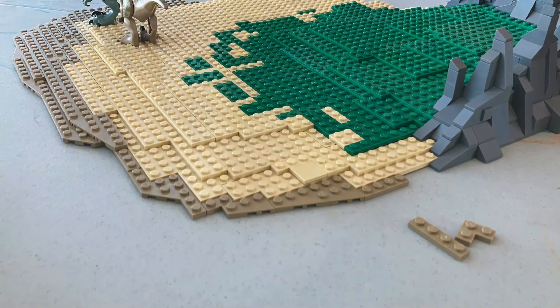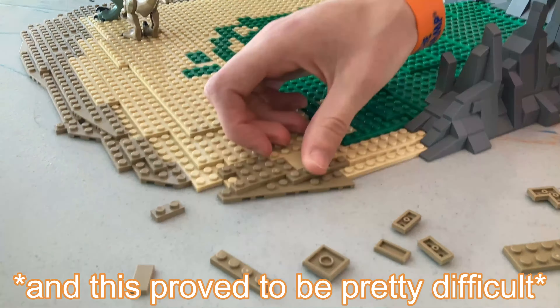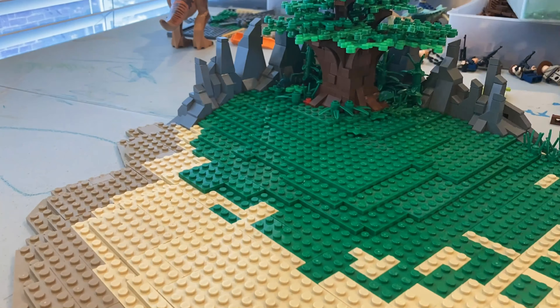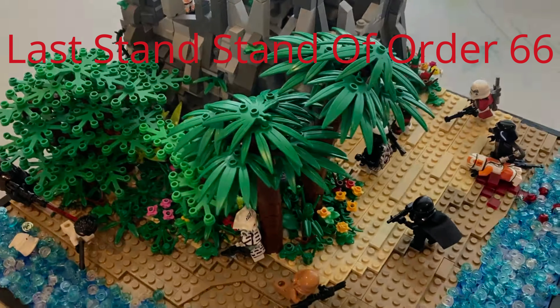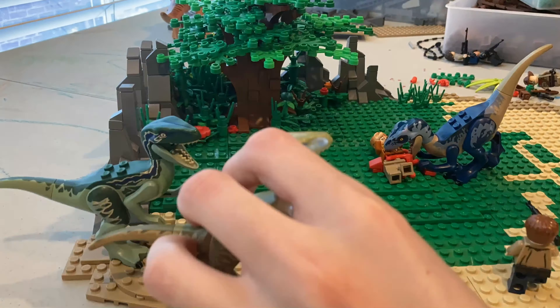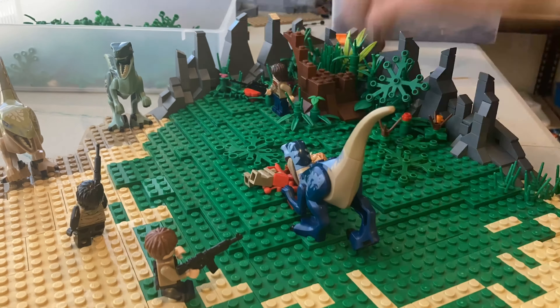Then I finished up the dark tan lining around the light tan shore, which proved to be pretty difficult because I was running low on that color — I think I made it look pretty good in the end though. I started working on some vegetation towards the back, but after adding some raptors and minifigs I decided I didn't like the way the vegetation was, so I tore it down and started fresh.